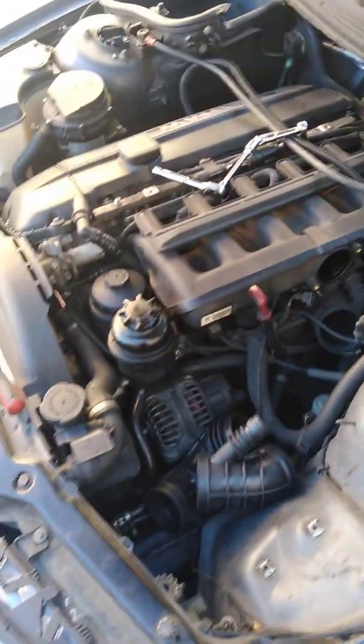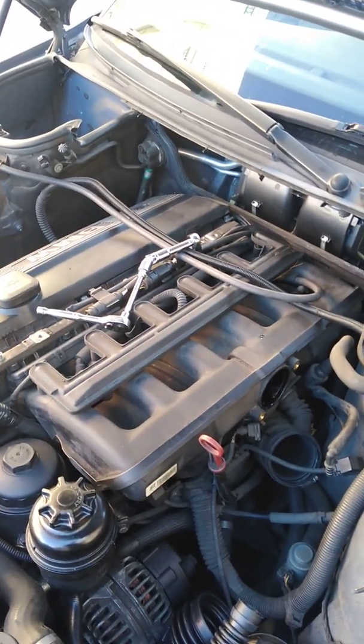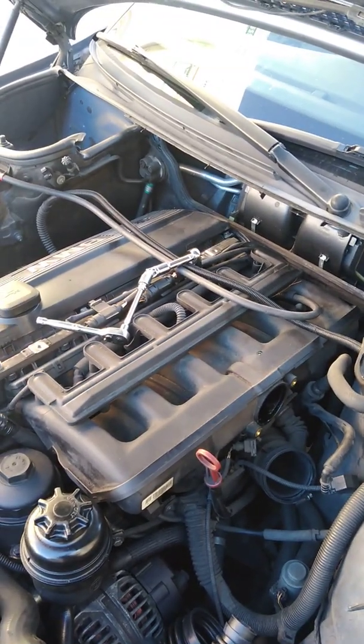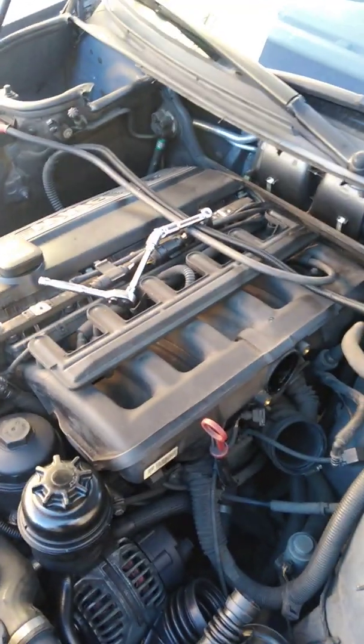Here's where we are. Just yesterday on a 2000 323i, I did a starter replacement, so I had to do the whole intake removal and whatnot.